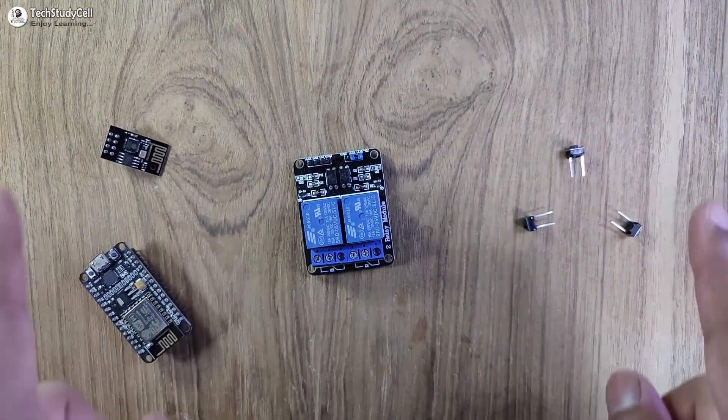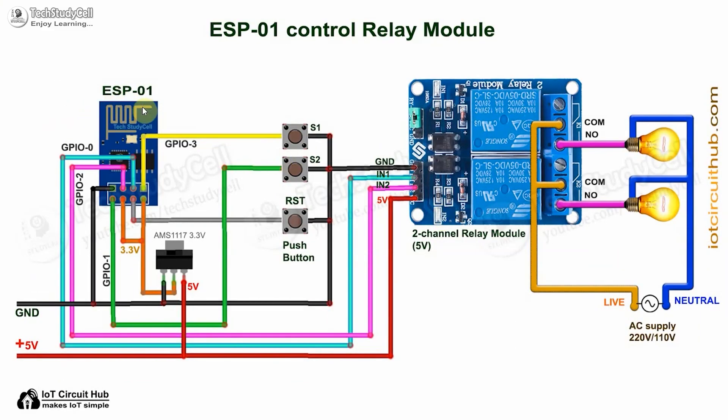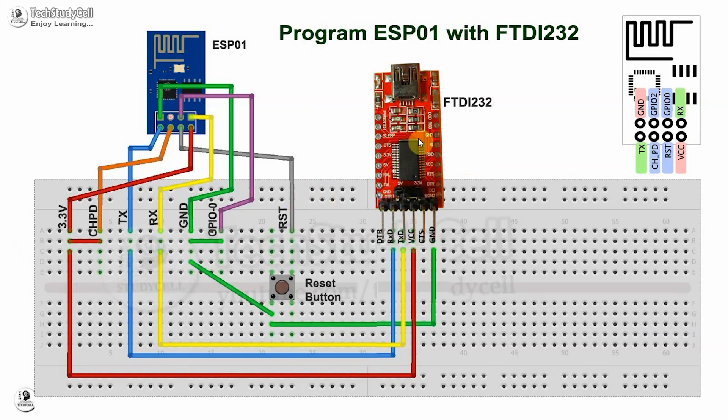Now we have to connect all these components as per this circuit diagram. If you use NodeMCU, you can refer this circuit diagram — these two push buttons are connected across the GPIO pin and the ground pin. But if you want to use the ESP01, you have to refer this circuit diagram. While programming, you have to connect the GPIO-0 with ground, then press the reset button to go into programming mode.